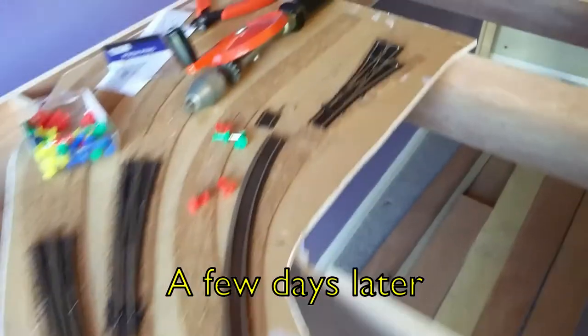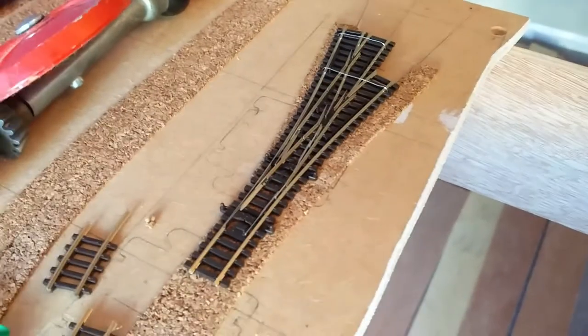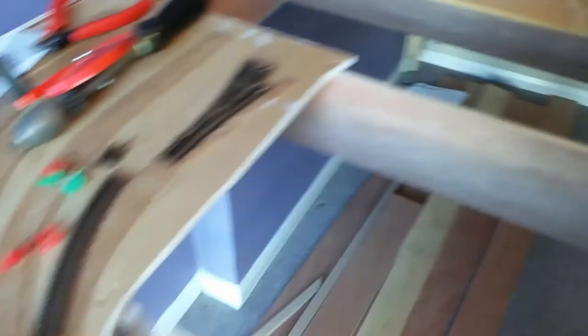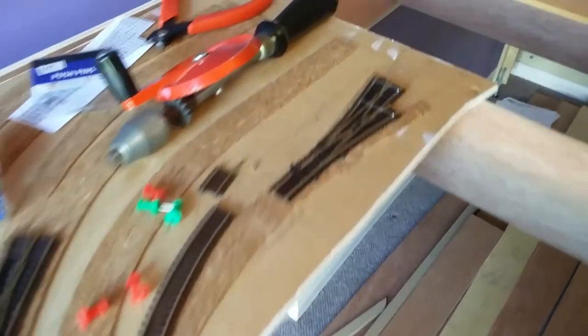Very exciting — the postman's been! So we have one of these three-way points. Actually I haven't just got one — I've got loads of these, but never mind that, we'll talk about that later. This is good because it means I can put this final piece of pointwork onto this board, and that'll allow me then to do the electrics on the back and move on.